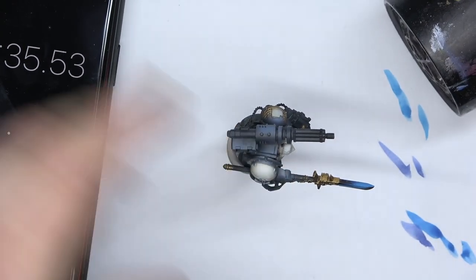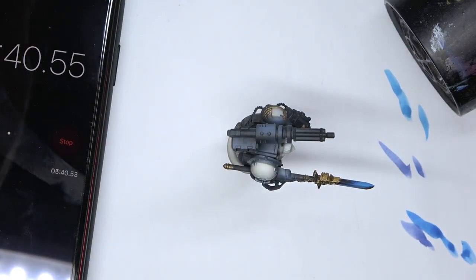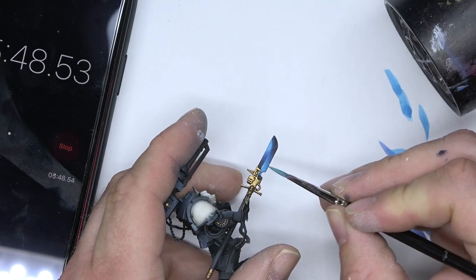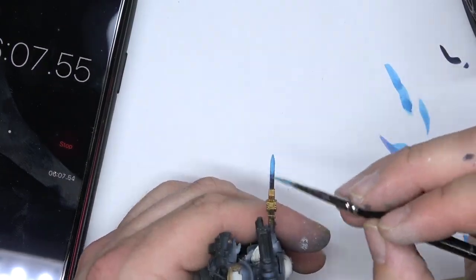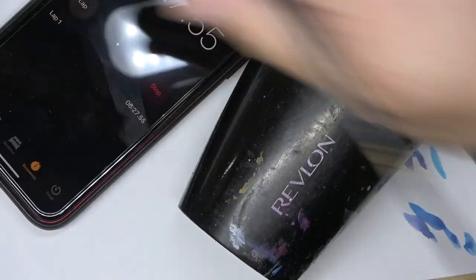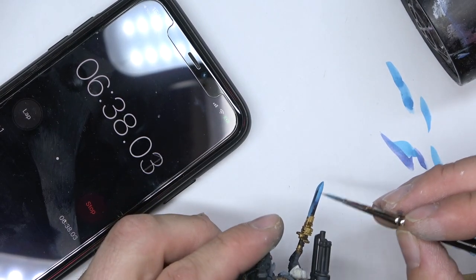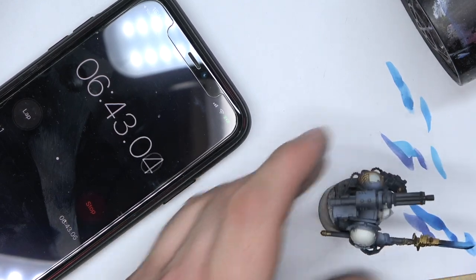Next up, we're going to go just plain with water — that's all I'm using, just water, mixing that down, and we're just going to go up a little bit more. Now to speed that process up, that hair dryer really does come in handy. Then we're going to go in with the Fenrisian Grey.